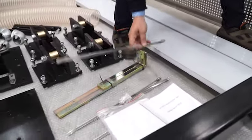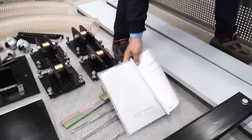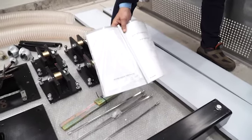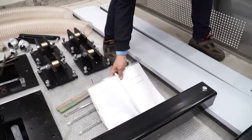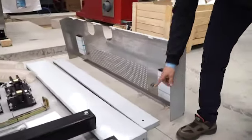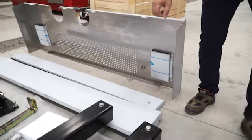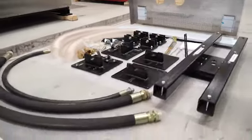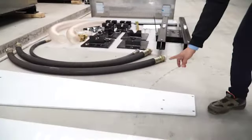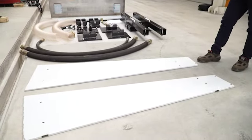This bracket is for connecting drain line pipes. Also we are sending documents inside of the machine — electrical diagram and user manual. This cover is for the rear side, security cover. This is also the front side security cover. Right and left side security covers also. The machine comes with these parts completely for installation.